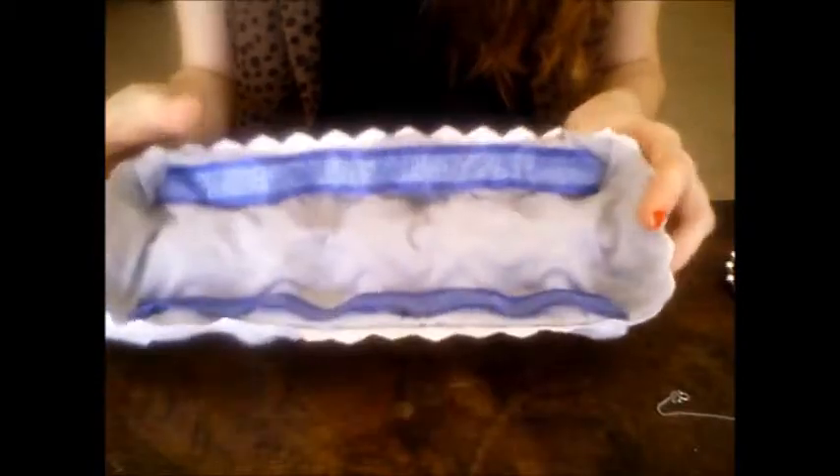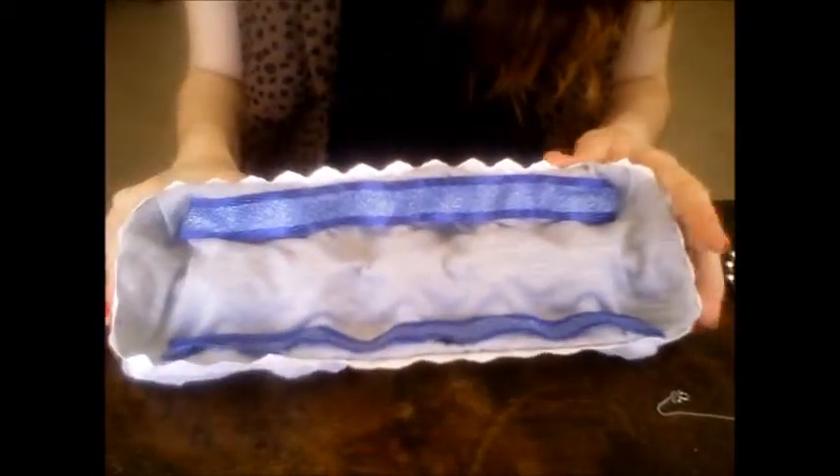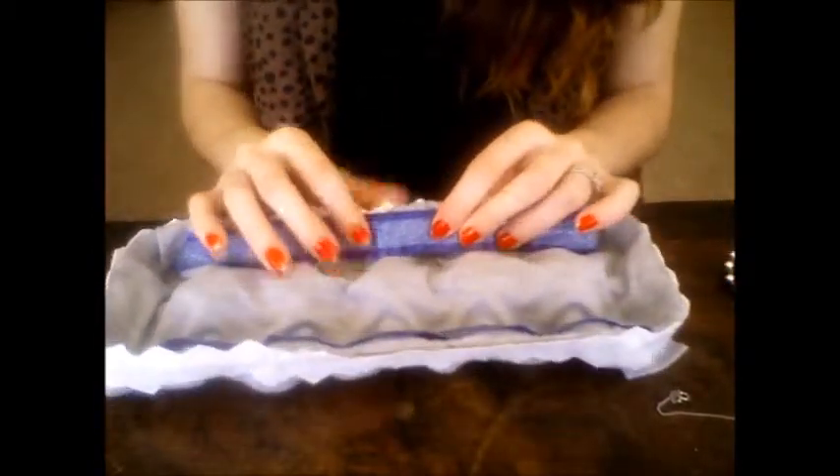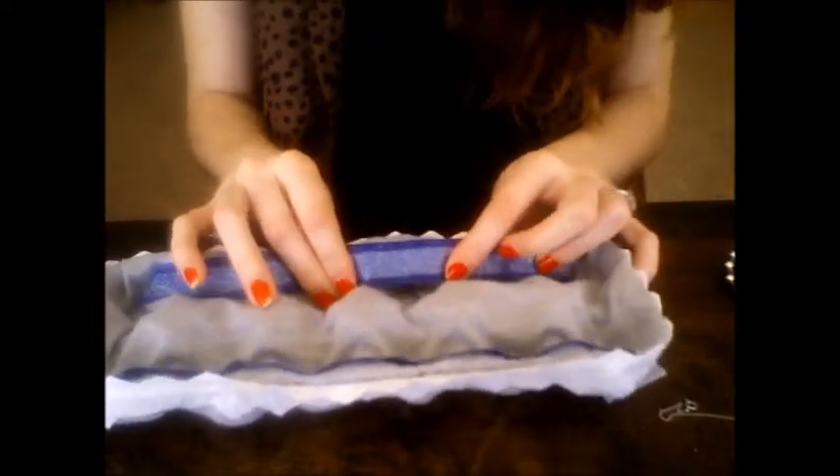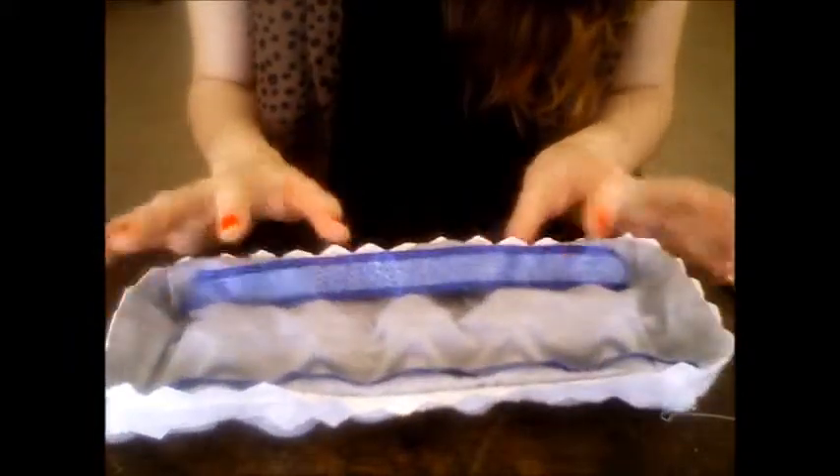So you shouldn't have any worries about knotting. It is up to you — this is very simple and very basic. I wouldn't normally use these colours, but this is just spare fabric I had at the time. You can use leopard print, if you're more of a pink girl you can use that. It's up to you.